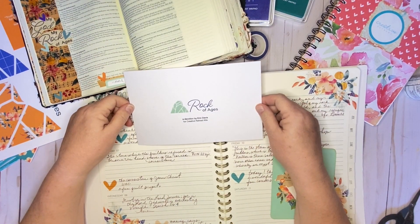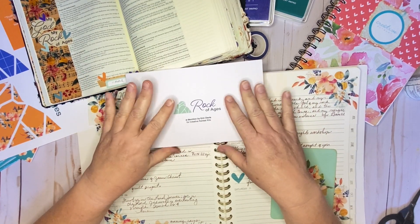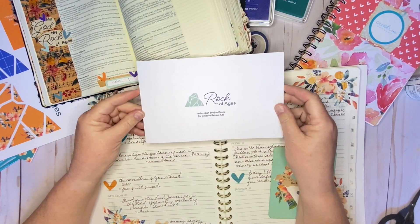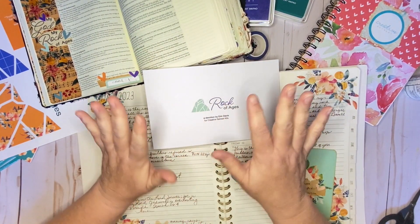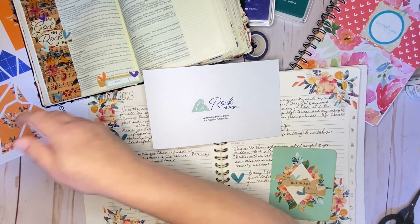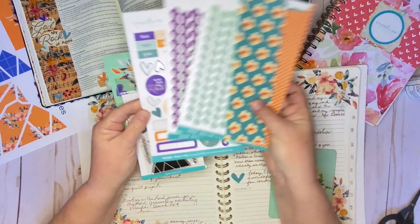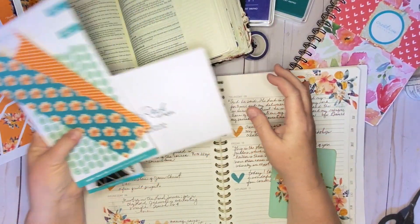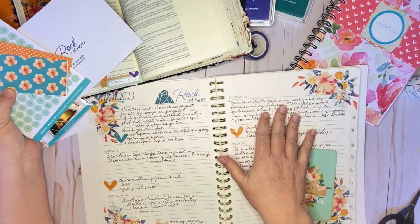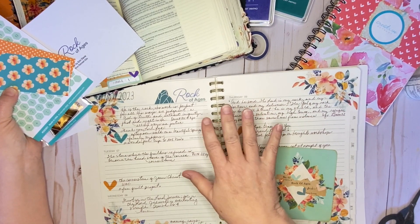Hey y'all, it's Charlotte from the Heartsville Homestead, back here with you on the Creative Retreat Kids YouTube channel with the March release, Rock of Ages. The devotion was written by Aaron Davis and we have had the most beautiful kit to work through. I did show a little bit in my last video before I started breaking it apart and using it up. I have completed an entry in my Bible.